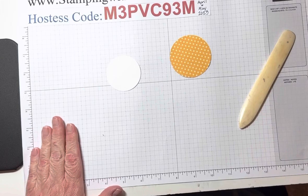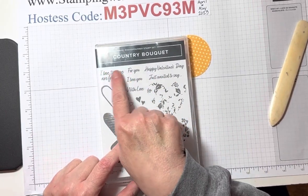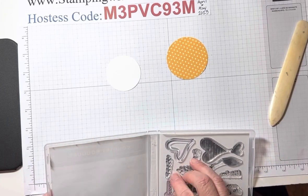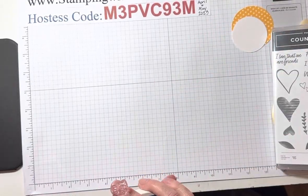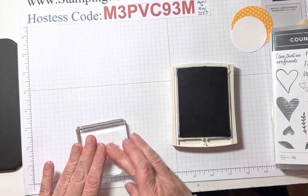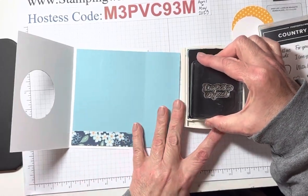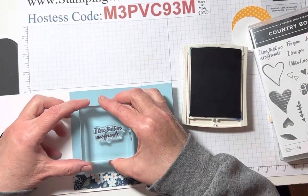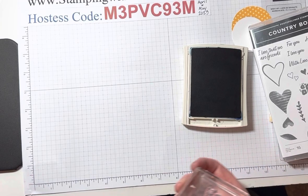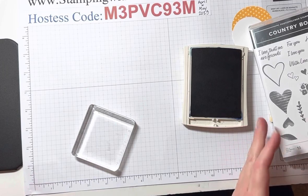The stamp set that we are using today is the Country Bouquet. We're going to use 'just wanted to say I love that we are friends.' Look, you can see the blue under my nail — I'm a crafter, I'm inky! Let's start with 'I love that we are friends' because we can get that done and out of the way. It's going to go on the inside of the card — I'm just going to put it right here in the middle.